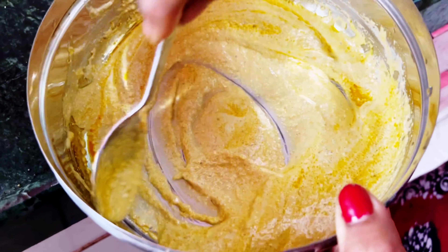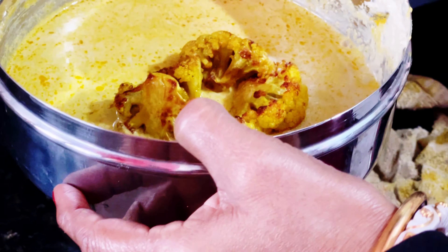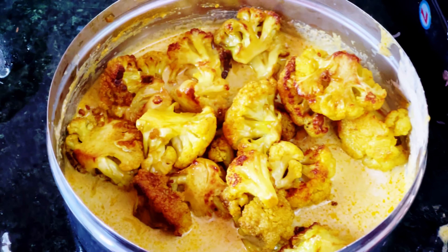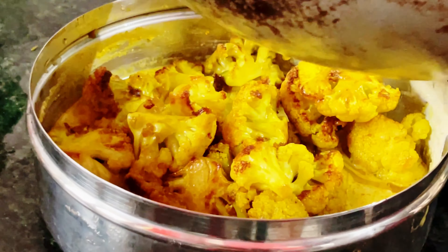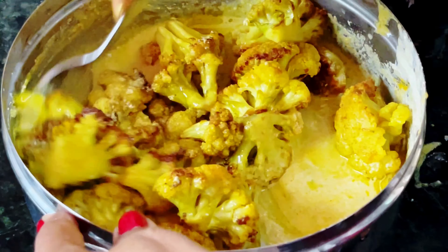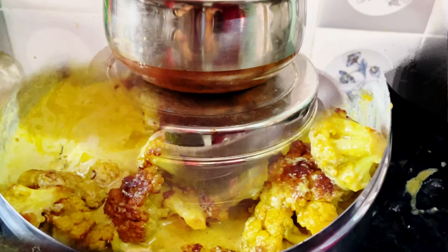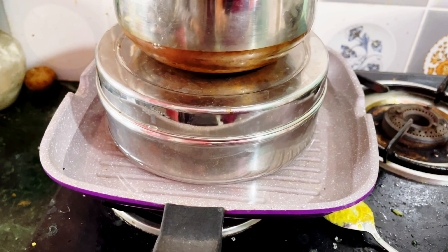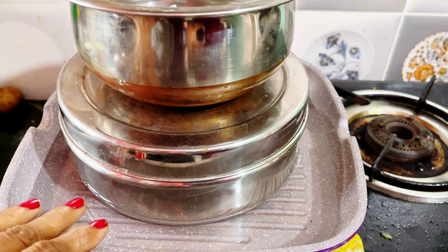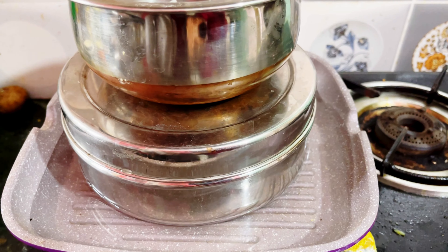I will mix it with a little bit. I mix it with salt. I will mix it with salt. This is a few of the salt. We will add the Ilsom. We will add the Ilsom, which will be very simple.